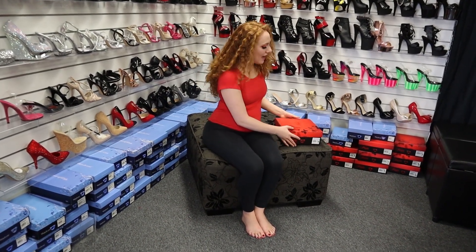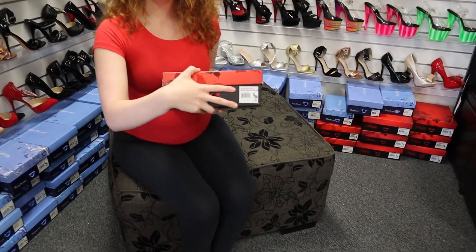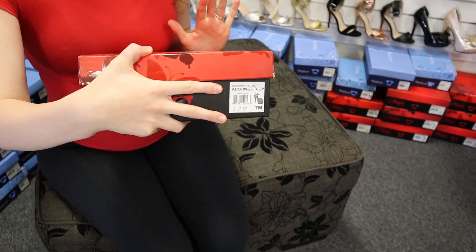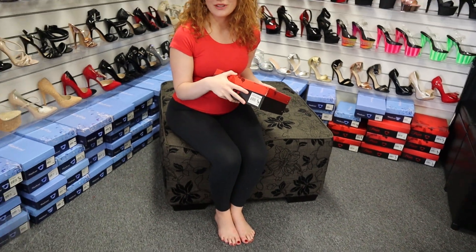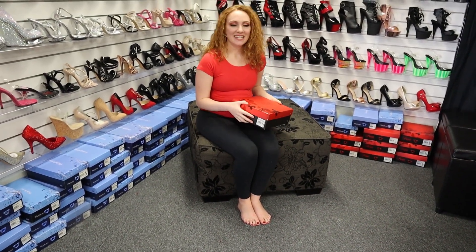Hi, Natalie here at Shoes of Hollywood. We've got a beautiful pair of shoes to check out today. These ones are an Adore shoe. Here is the code for the shoe — we will put this code as a link in the description if they're available, so you can buy them and get sent straight to the website to purchase them very easily.